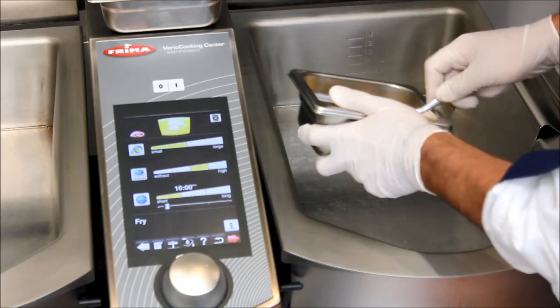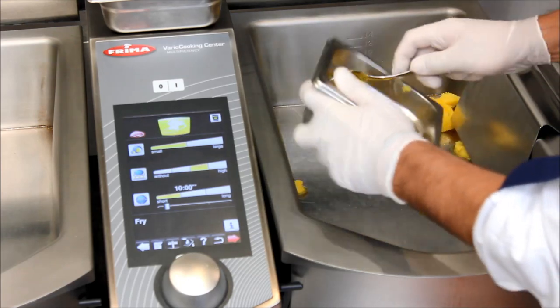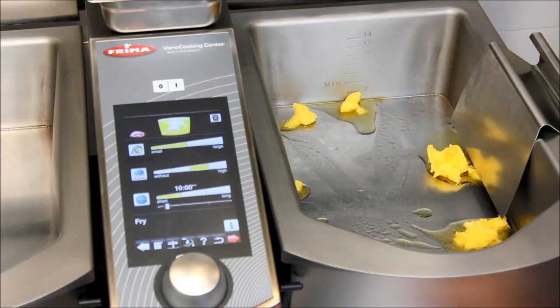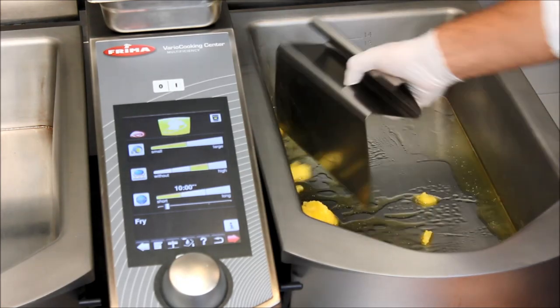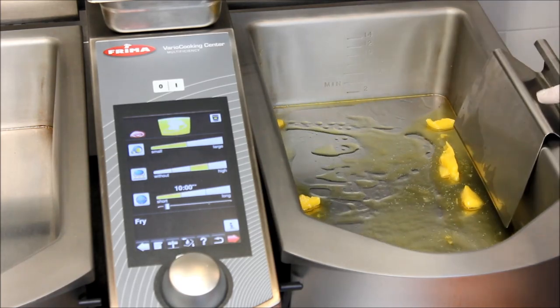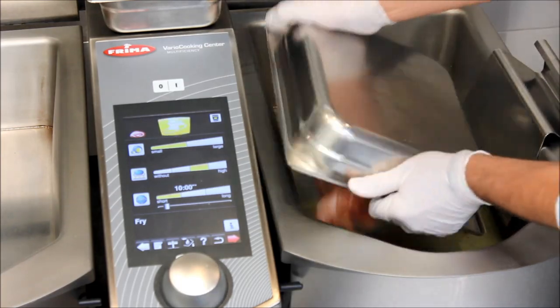We are ready to go, to load now. First of all, put some of our ghee in. And loading now all of our chicken at once.